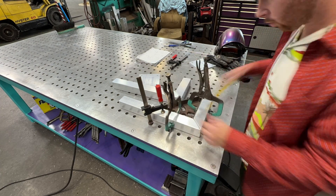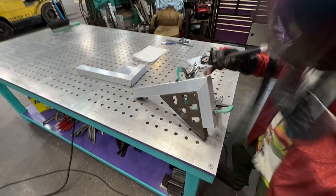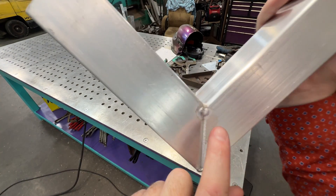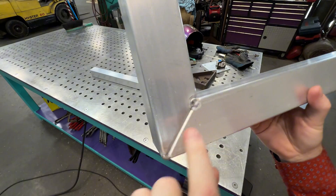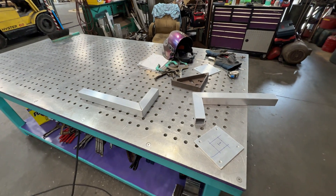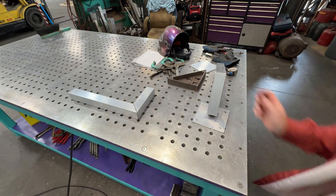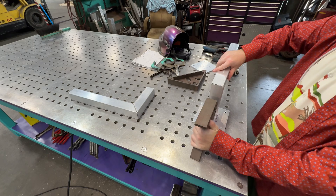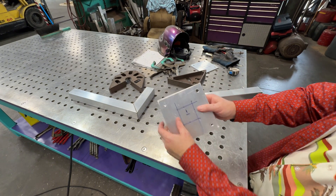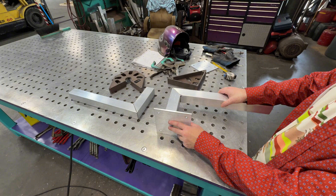Just clamping it down with the square, measuring and moving things around just a tiny bit to get it more precise on my measurement. Put some tacks on it — one on each corner — and we should be good to go. After they're all tacked up: my last little tack had a crack and I had to go back over and redo it. That's why you always got to add enough wire and make sure to do slow tacks. With aluminum it's really easy to crack. I can take a different fireball square and try to clamp it down — or use a two-inch spacer, clamp it like that.